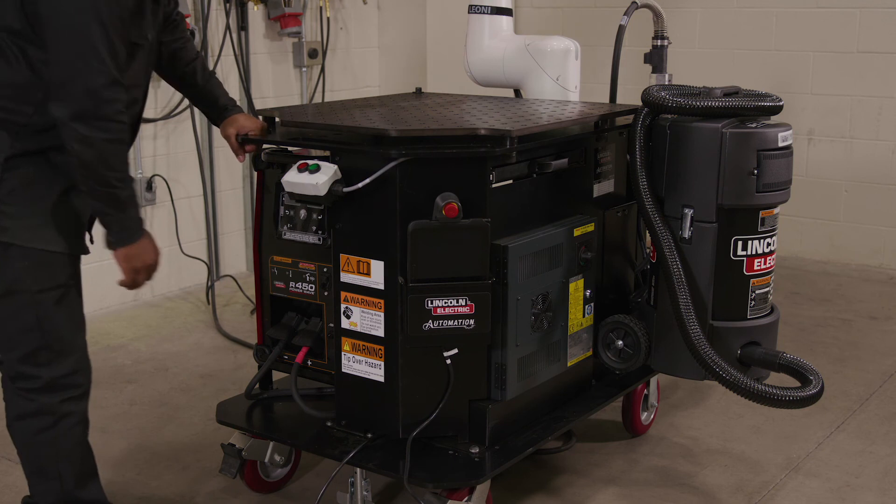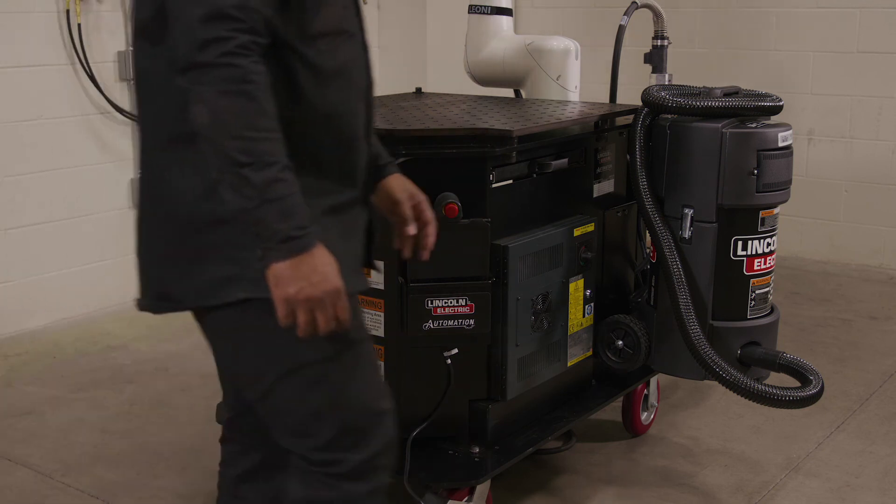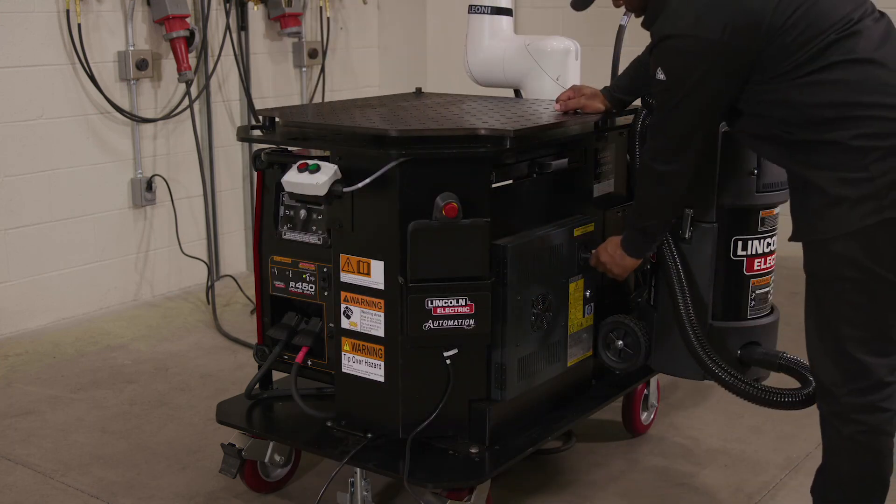Finally, power on the Cobot systems by turning the breakers located on the front of the robot controller box and the PowerWave R450 to the on position.